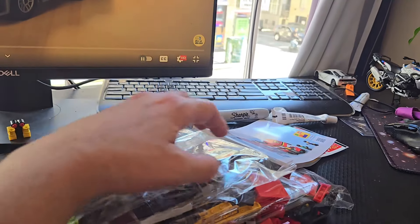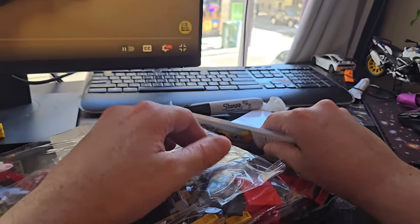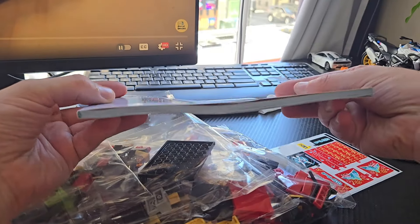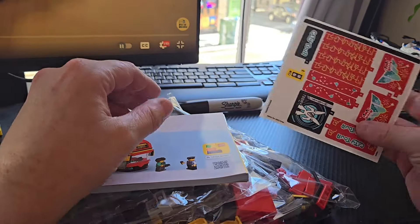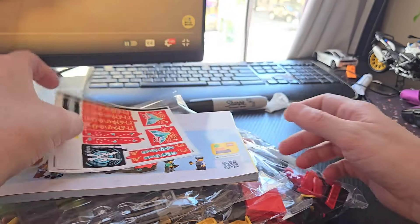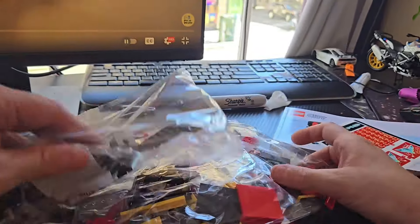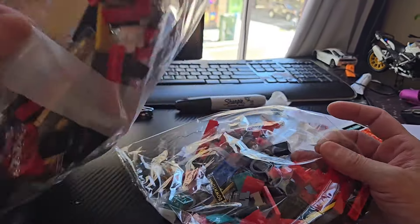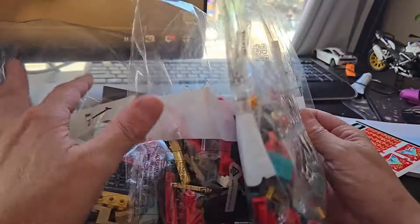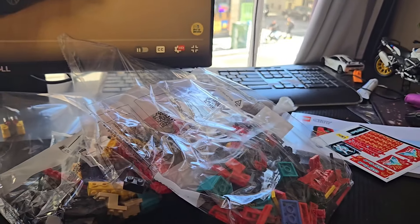See what's inside. All right, we've got our one booklet — this is the thickness of it — a sticker sheet, which means there are definitely some printed pieces, and just three big numbered bags. So it should be a good little build and I'm excited to do it.